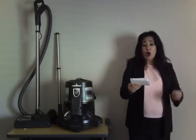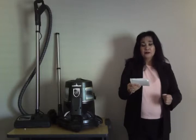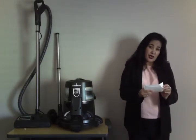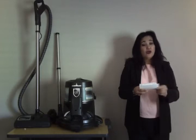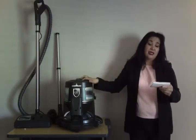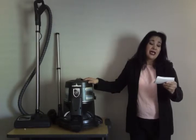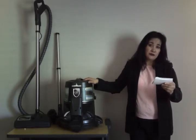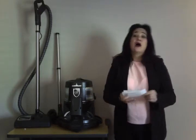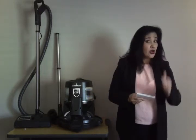Rainbow cleans carpet, floor, tight areas, and under the refrigerator. You have a complete home cleaning solution right here. It cleans bare floors, carpet floors, stair carpet, inside the carpet in your car, and your interiors.